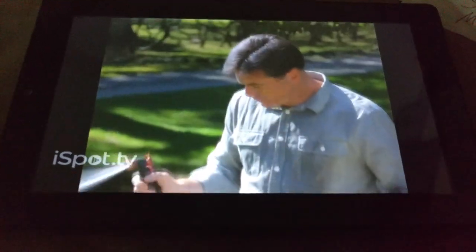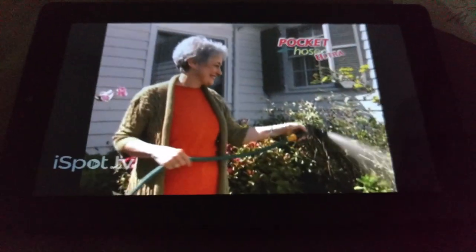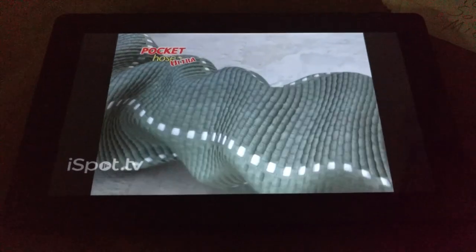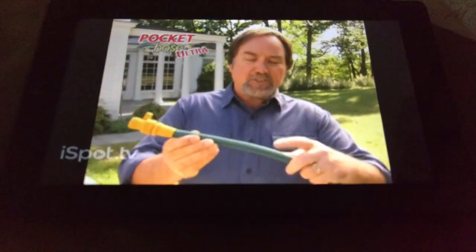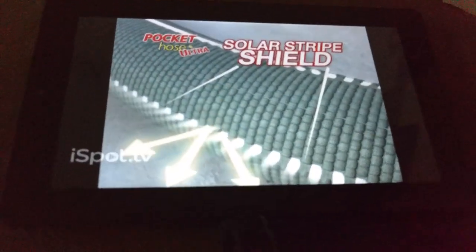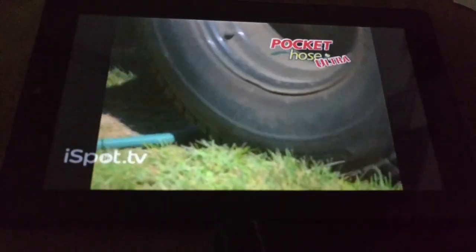Say goodbye to leaky hoses that spray more water on you than on the lawn. Pocket Hose Ultra has double layer construction like a fire hose, with a scientifically developed elastomer hose on the inside that expands with water pressure, and a new improved outer lining to protect it. And look at this — that's the solar stripe shield. It actually protects the Pocket Hose Ultra from damaging UV rays and extends the life of the hose. This hose is built to last.